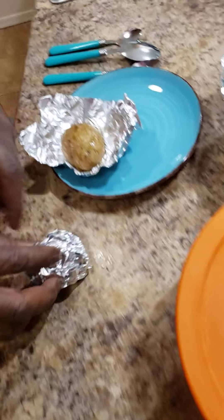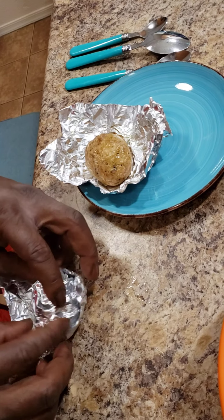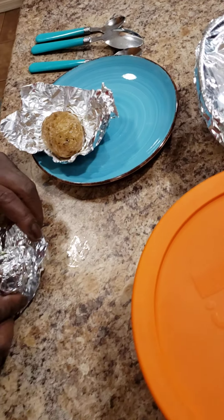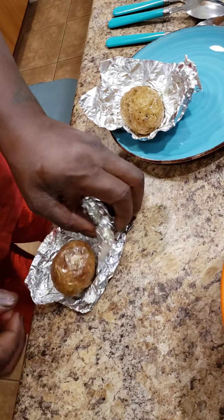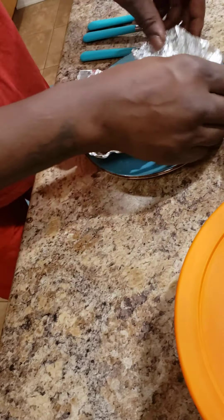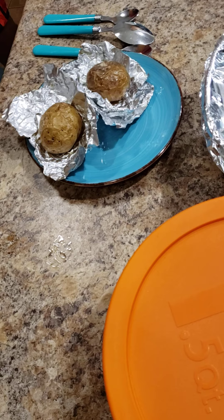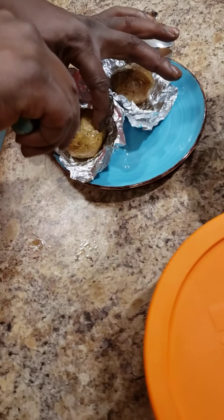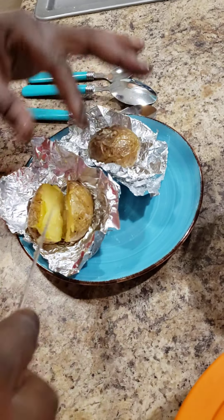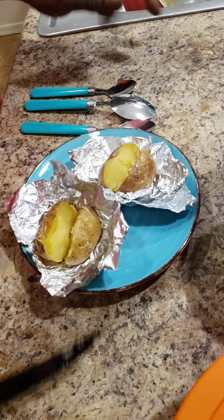Wow. Excellent. I also put a little black pepper on them beforehand. So I have my two potatoes here. Now I'm going to take a knife and split both of them open. Oh, that's hot!